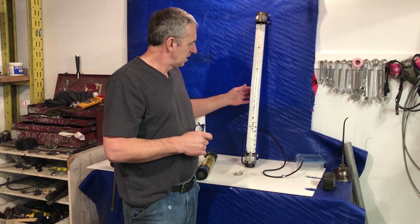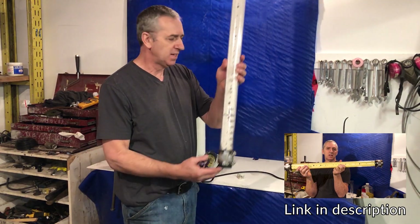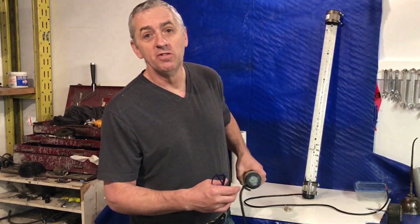Hello submarine friends. Recently I made a video showing how to make this 24,000 lumen LED light. I did mention in that video that I'm very confident it will dive to 3,000 feet, so I want to prove it.